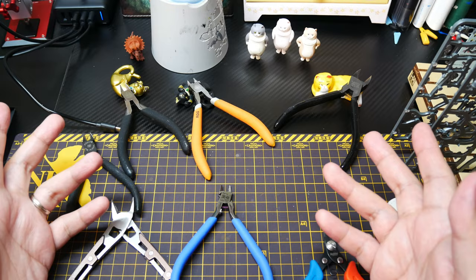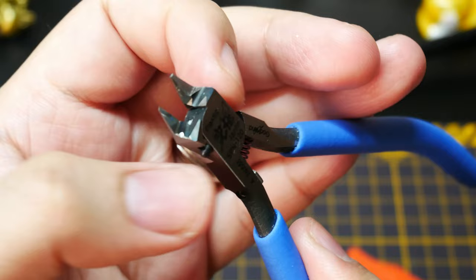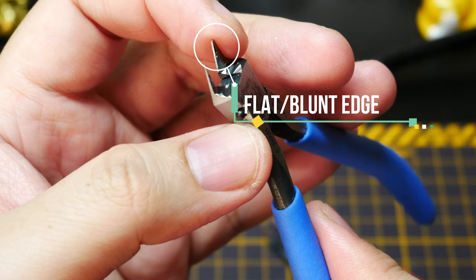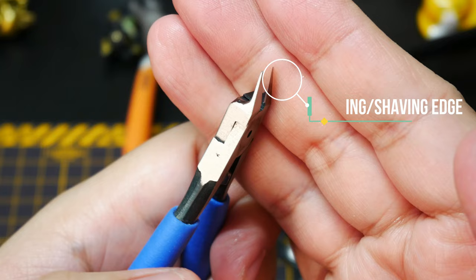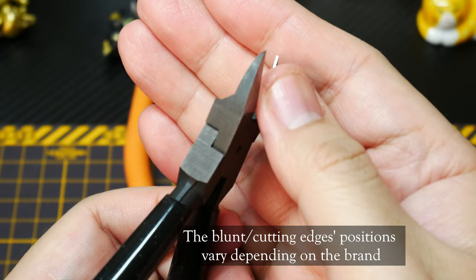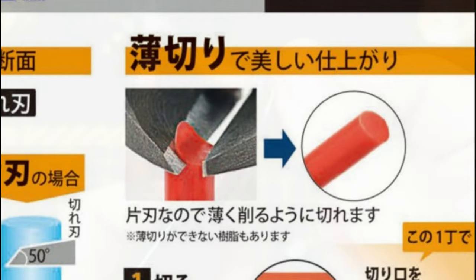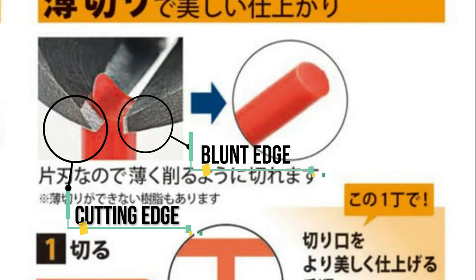So, single-edge nippers — what's the deal? The first thing you'll obviously notice is that one side of the blade has a more blunt edge. I mean it's still sharp, but it's not a cutting edge. While the other, the opposite side of the blade, is the cutting edge — this one's as sharp as a hobby knife.